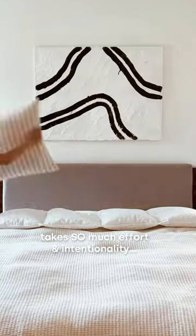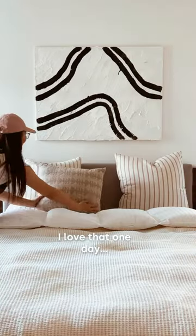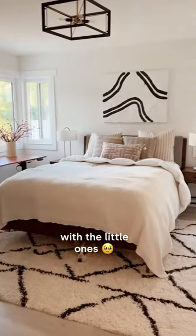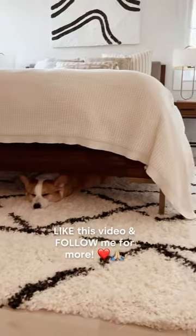Each space that we make over takes so much effort and intentionality. I love that one day this guest bedroom will become our kids' bedroom and we'll get to share this sacred space with the little ones. If you enjoyed this makeover, like this video and follow me for more.